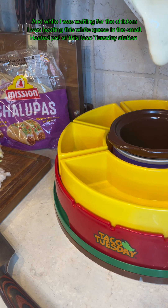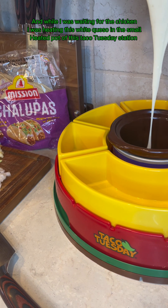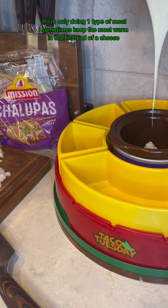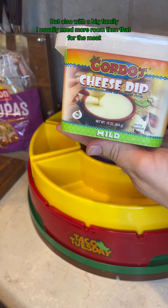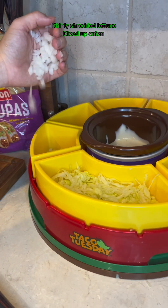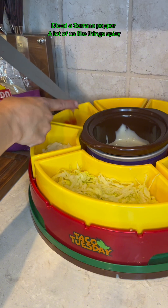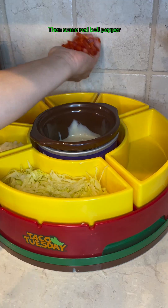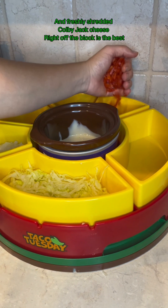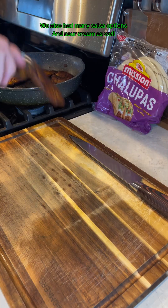Cut your toppings how you like them. While I was waiting for the chicken, I was heating white queso in the small heated pot of this Taco Tuesday station. I thinly shredded lettuce, diced up onion, chopped up a few tomatoes — only a few of us like those — diced a serrano pepper since a lot of us like things spicy, then some red bell pepper, and freshly shredded Colby Jack cheese right off the block, which is the best.